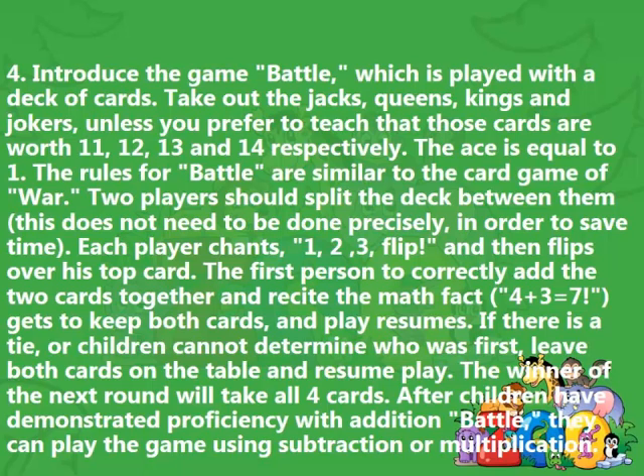The first person to correctly add the two cards together and recite the math fact — for example, '4 plus 3 equals 7' — gets to keep both cards, and play resumes. If there is a tie, or children cannot determine who was first, leave both cards on the table and resume play. The winner of the next round will take all four cards. After children have demonstrated proficiency with addition Battle, they can play the game using subtraction or multiplication.